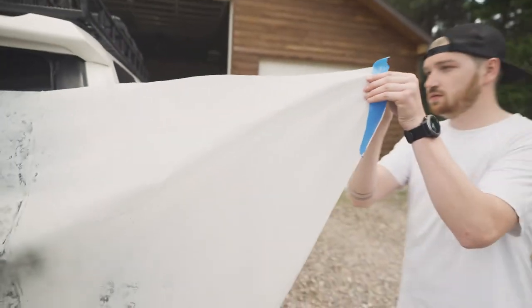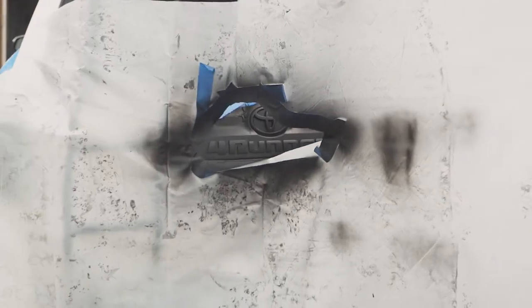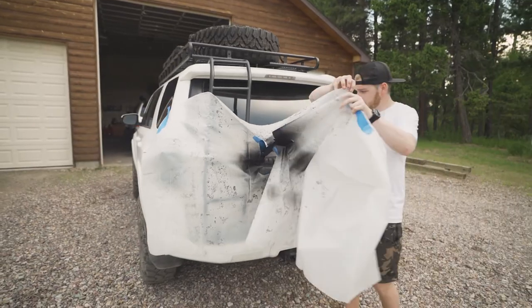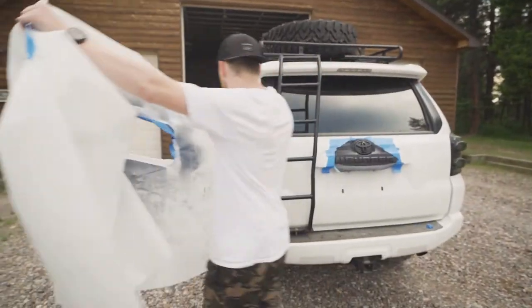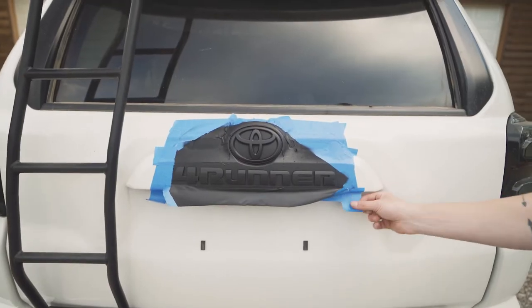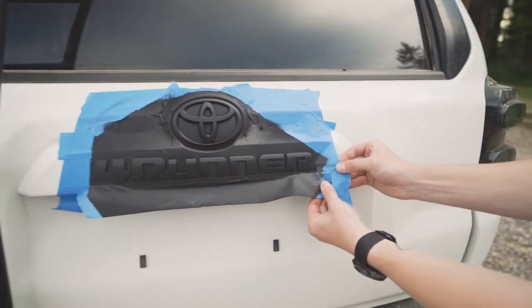Once the PlastiDip is completely dry, slowly and carefully remove the plastic from the vehicle. Then very carefully remove the tape mask from the edges of the emblem.